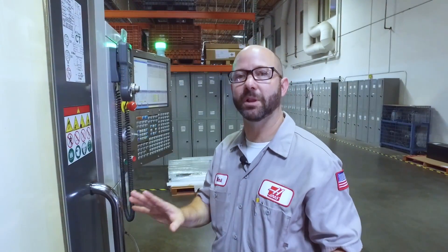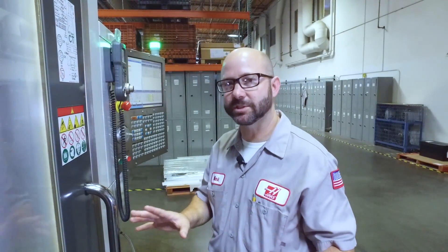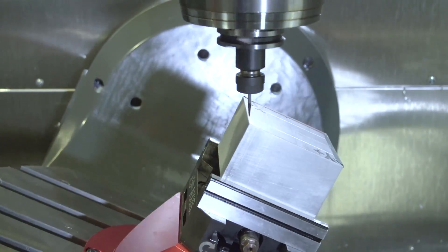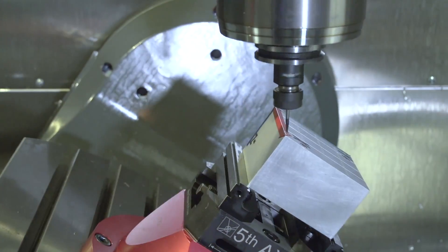This is cool for a couple of different reasons. One, it's going to save thousands of lines of code. And two, the machine is holding my work coordinate to my part and not to my machine — it's doing all of the math for us.